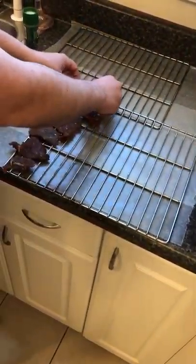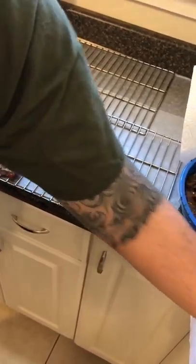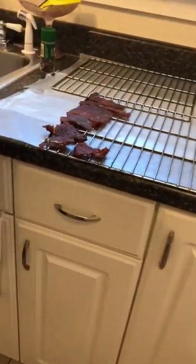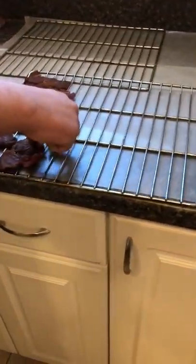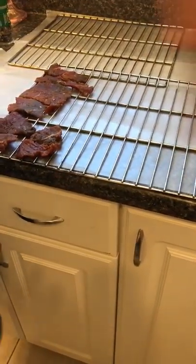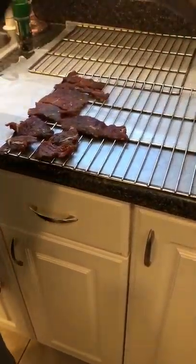When you make your own beef jerky, there are no preservatives in it. So you can either eat it relatively quickly, give it out to friends and family, or you can jar it or vacuum seal bag it to prevent it from going bad. The purpose of using the eye round cut is because it has less fat. Fat is what turns the meat rancid.